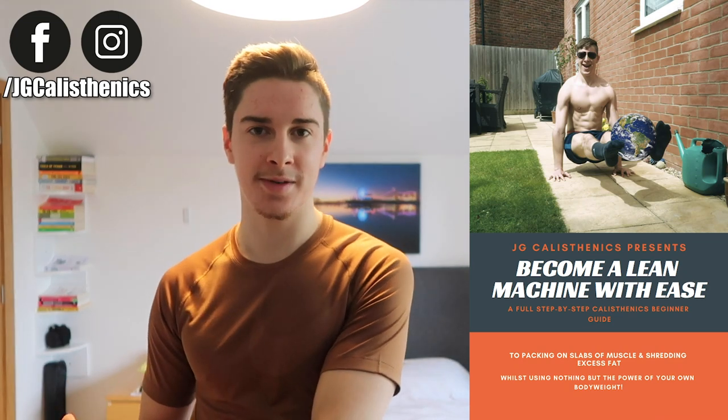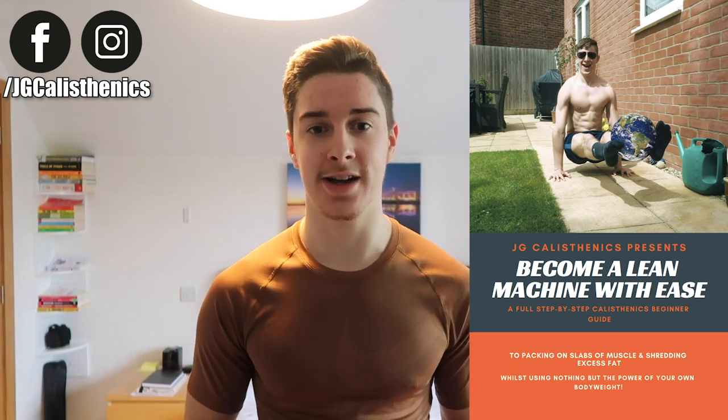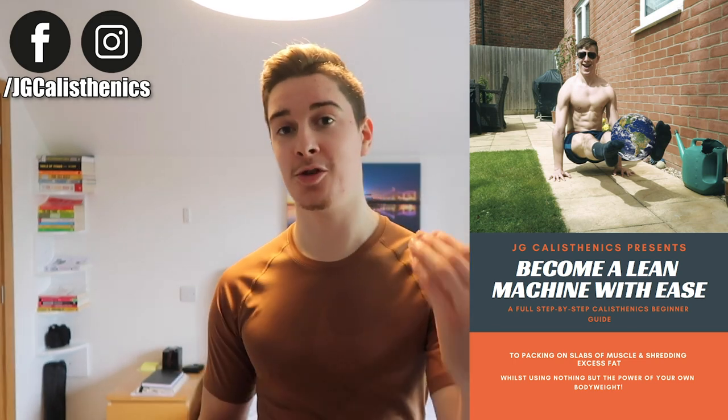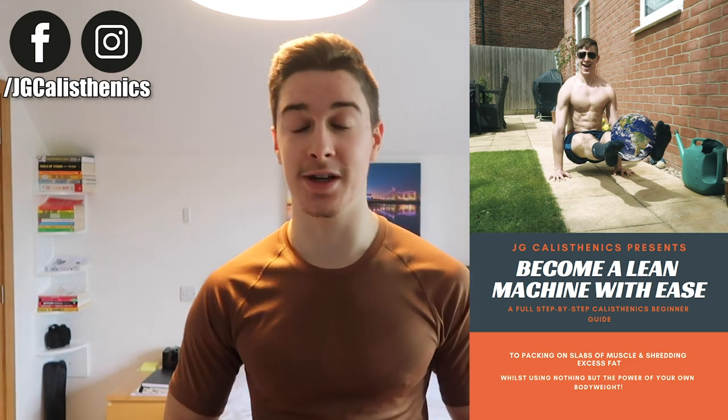Also, if you've been watching my videos for a while and you've downloaded my free beginner calisthenics program from my website — the Become a Lean Machine with Ease ebook — I'd love to know what you thought of it and where it could be better. It took me a lot of time to make, so send me a DM on Facebook or Instagram, which I'll link up, and I'll send you the questions.